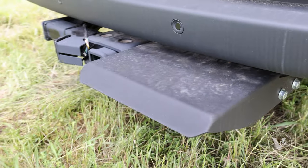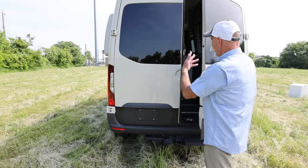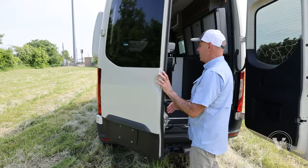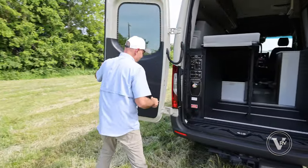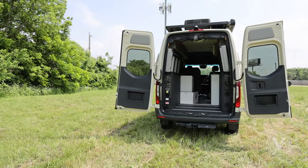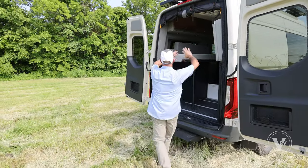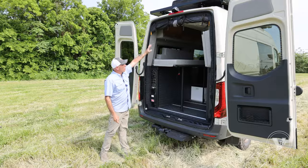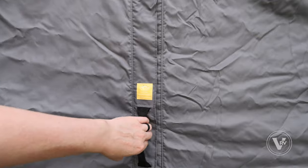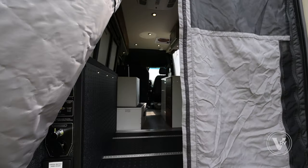Coming around to the back, there is a step up into the back of the coach. I want to point out how far these doors open — which is all the way, wide open. I do have a drop-down screen and privacy curtain that's zipped up, and you can open up portions of it to let fresh air come through.